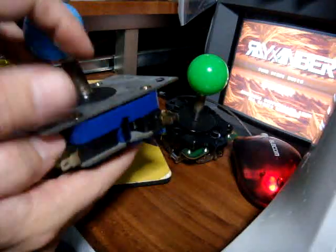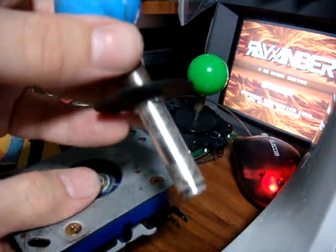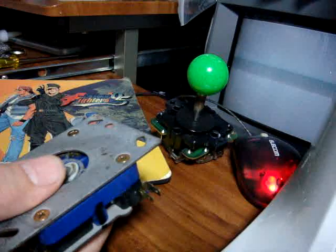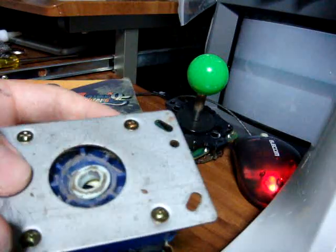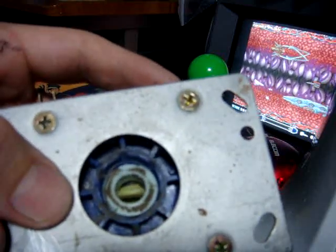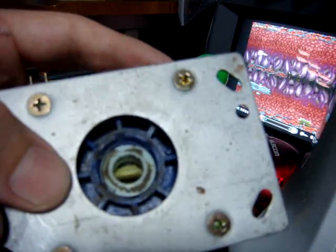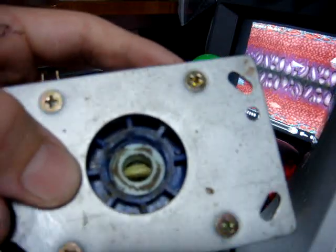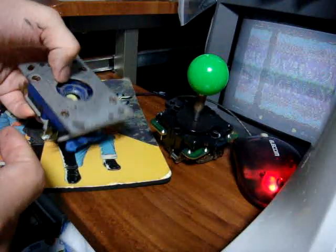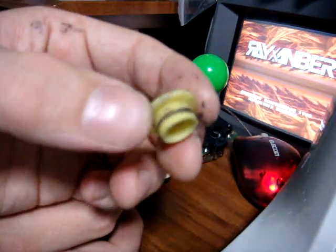Once you've got that out, you should be able to pull the top part of the joystick out. You can clean that up because it's probably going to be pretty grimy. Set it aside and use your towel to clean it up. When you look on the inside, you'll probably notice it's really dirty. Depending on whether you got your arcade machine used or new it'll be a big difference, but also depending on how you play or if you have kids around, things can get pretty nasty.